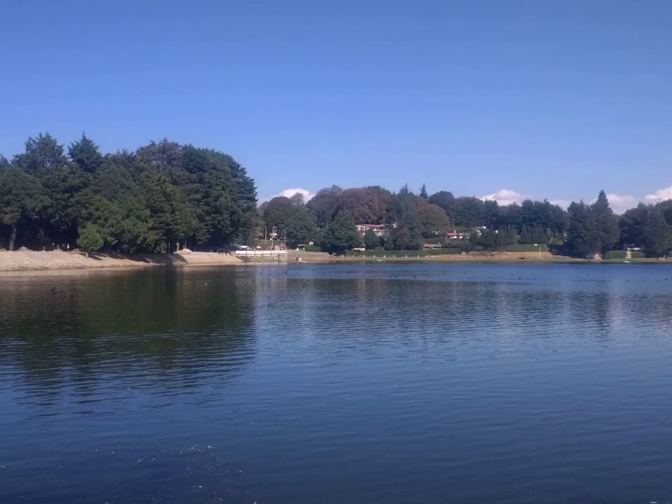Turf toe is named from the injury being associated with playing sports on rigid surfaces such as artificial turf, and is a fairly common injury among professional American football players. Often, the injury occurs when someone or something falls on the back of the calf while that leg's knee and tips of the toes are touching the ground. The toe is hyperextended and thus the joint is injured.